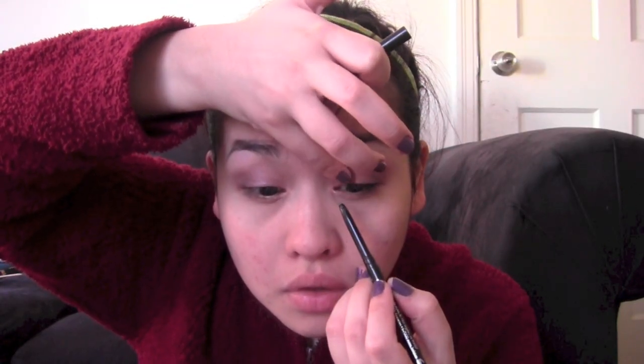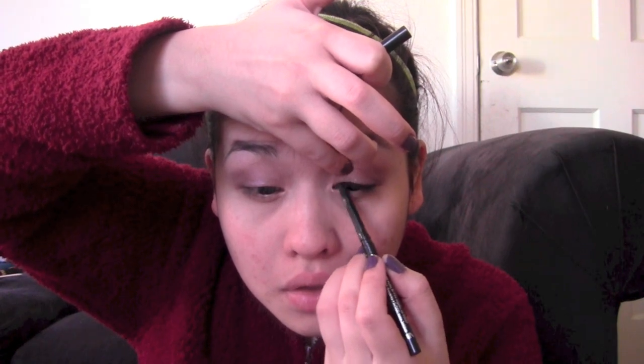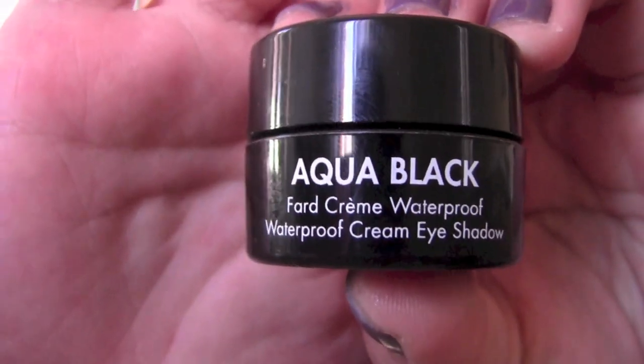Then I take the Makeup Forever black waterproof cream eyeliner and line my upper lash line, creating a quite noticeable cat eye flick.